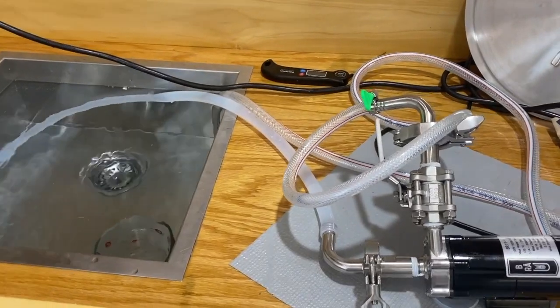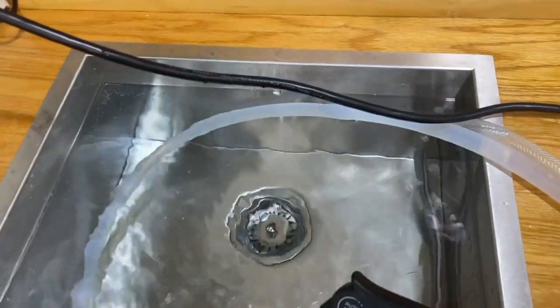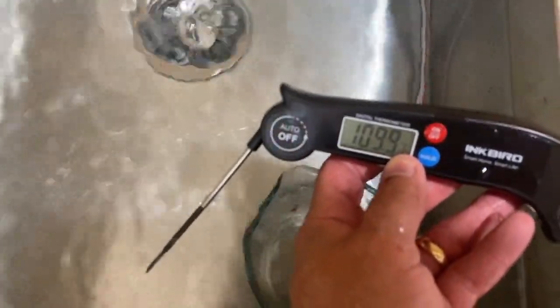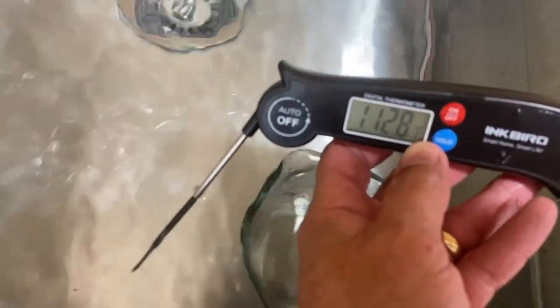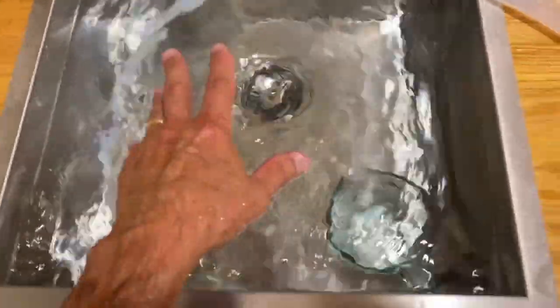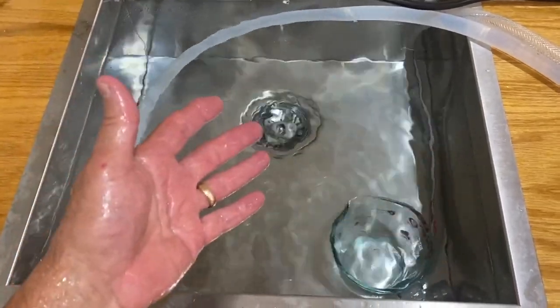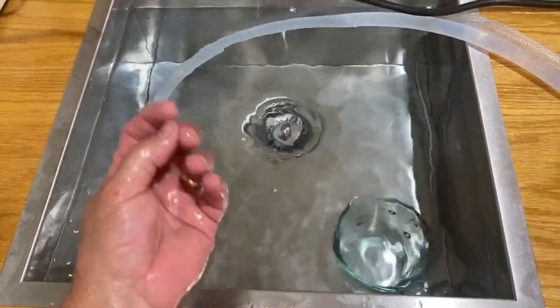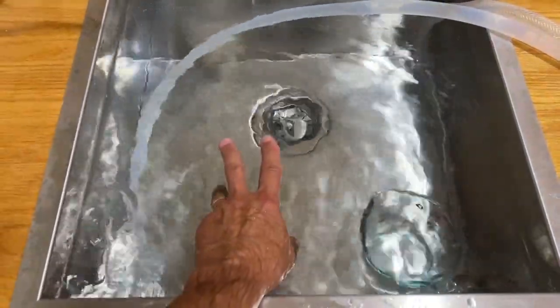One more thing to note — we used 10 gallons of fresh water for cooling and after one hour it's right at about 113°F. Stick your hand in it and it feels just like a nice warm bath. What's great is there's no wort or grains in this water — nothing that evaporated from the brew kettle got in here. It's nice fresh clean water that I can use to clean all my valves, parts, and instruments.